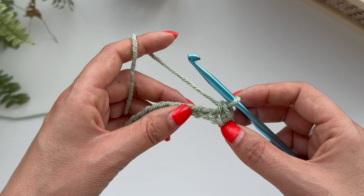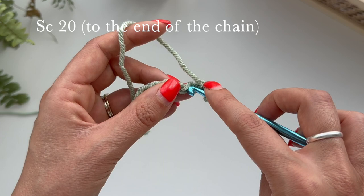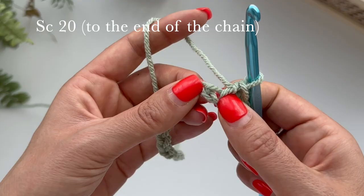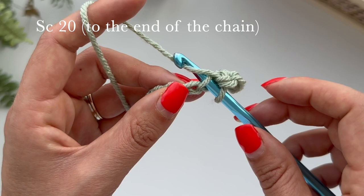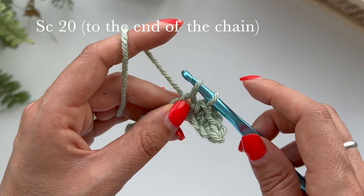Remember, practice makes progress. You're going to be doing another one of those — pull up a loop so you have two loops on your hook, yarn over and pull through. In your stitch you've got the V, and then you've got a middle stitch coming out, so you're going to go above that middle. Pull up, pull through, pull up, pull through those two. You now have four single crochets, and you're going to carry on doing this until you get to the end.